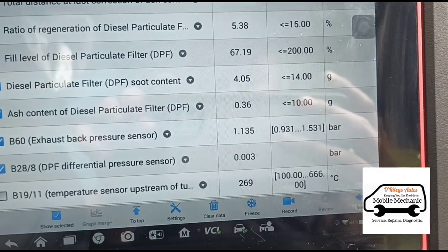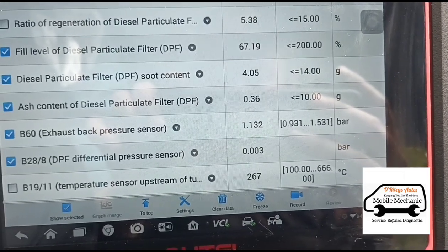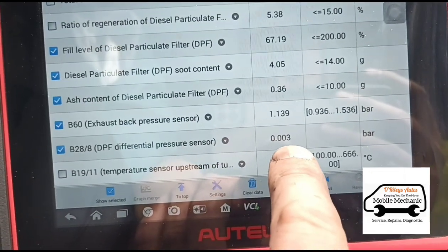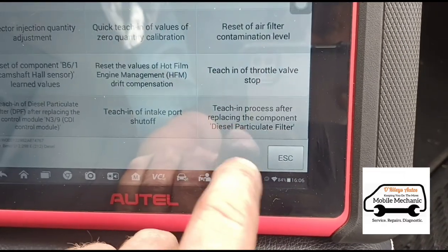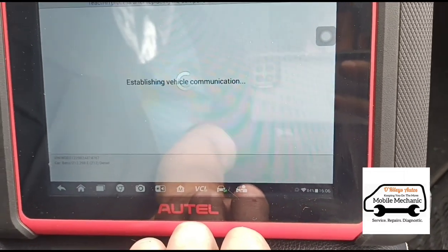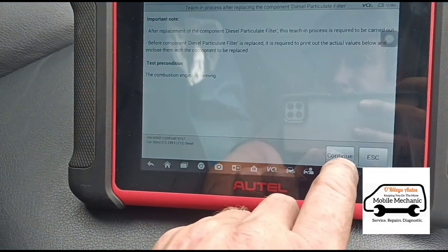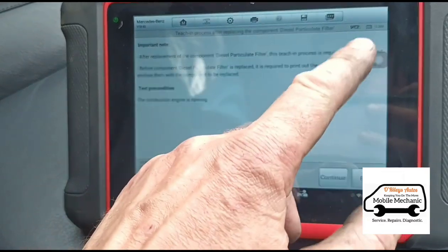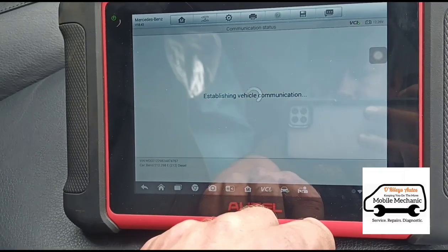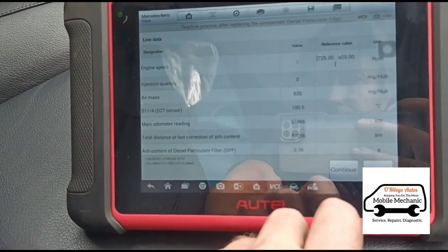I like to have that under 5 — usually I always get it under 5. So there we are on 3 there on the differential pressure — that's what we're looking at, 2 to 3. So now I'm going to do a teaching of the particle filter, and this is just to reset those soot numbers and fill level of the DPF, just because that would be calculated higher than it thinks it is — sorry, it will think it is higher than it actually is because obviously we have cleaned it out. So we're going to just reset all of this.